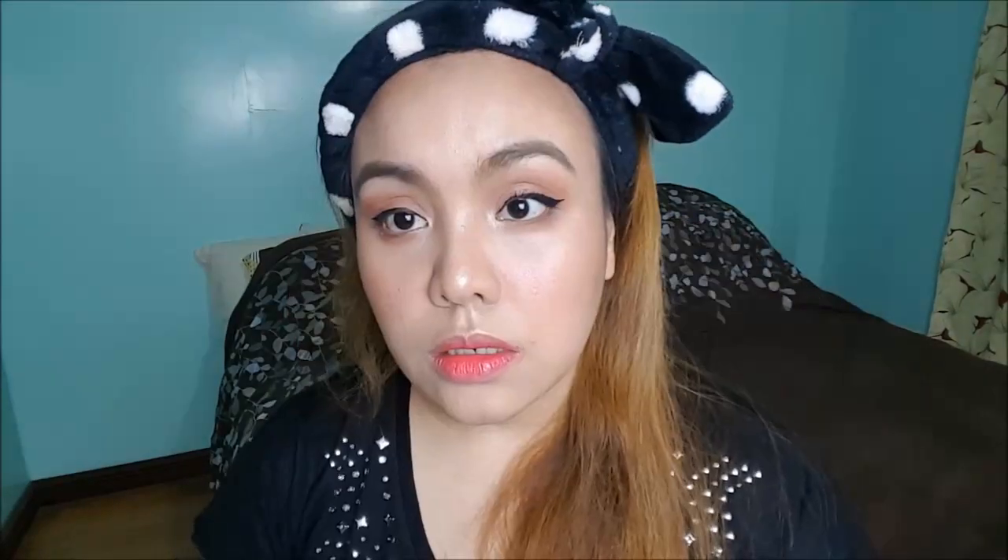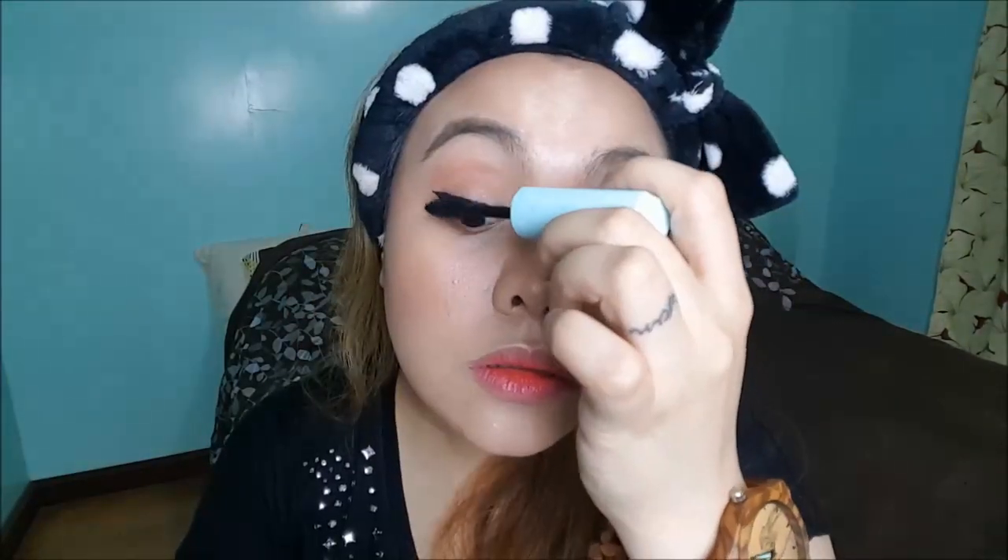But when I first used it, it was amazing. And I actually prefer the pink one over the blue waterproof one. I swear the pink one gives a thicker effect than the waterproof. So I would rather use the pink one — I want va-va-voom lashes.